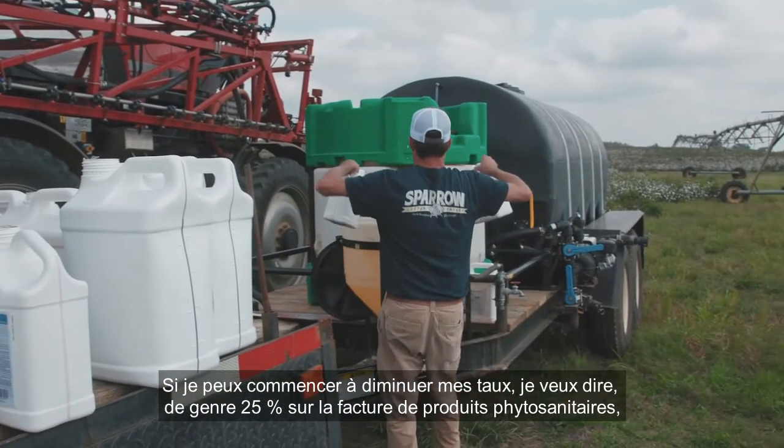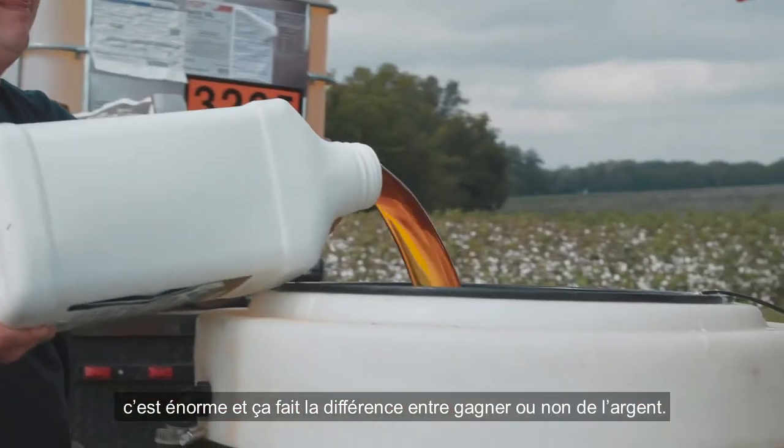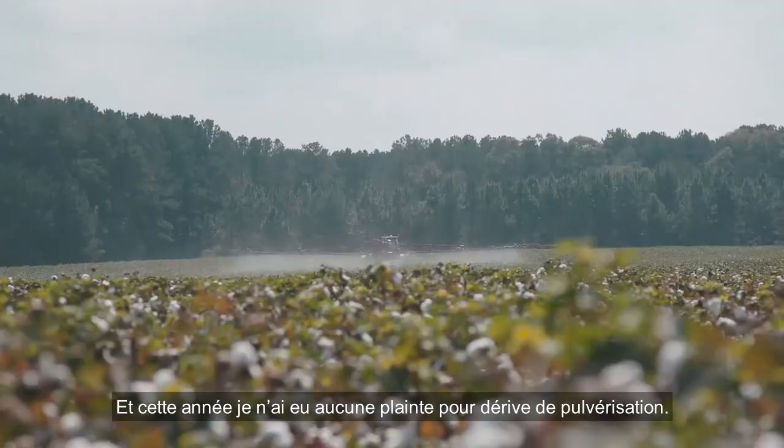If I can start cutting my chemical rates back — you save 25% of your chemical bill. That's huge. That's the difference in making money and not making money. And I've had zero drift complaints this year.